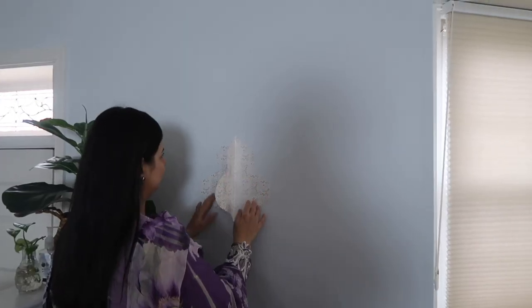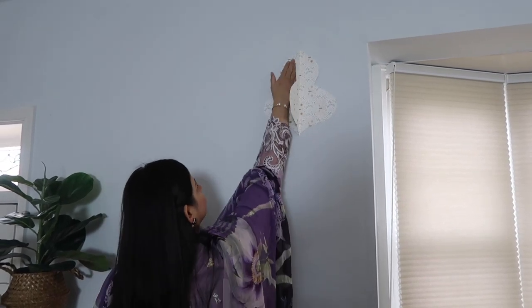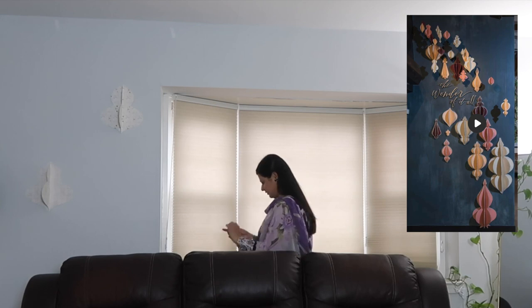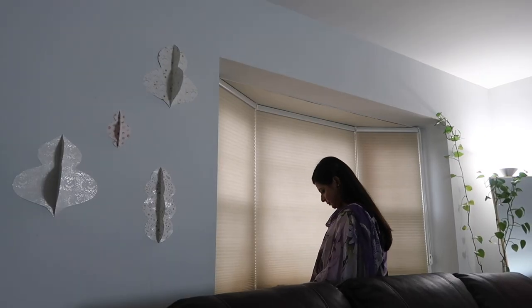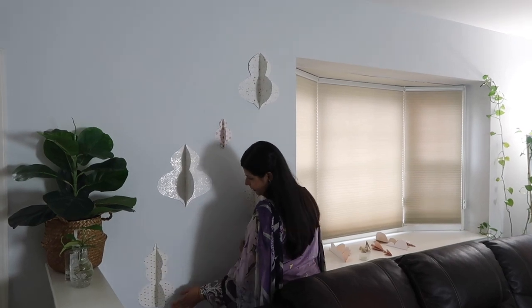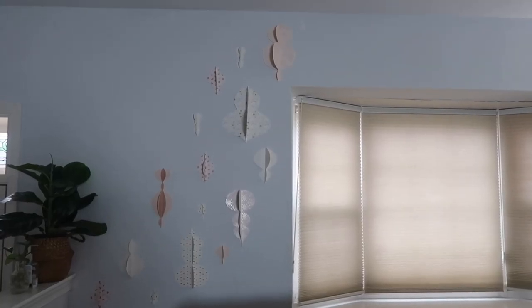As you guys know I love to make DIY projects, so this year I made these 3D lanterns from cardstock paper. I will insert a picture here where I got my inspiration for this DIY. I could only do two layers of these lanterns, but if you guys want to give it more dimension you should add more layers to it. Overall I really liked how it came out.